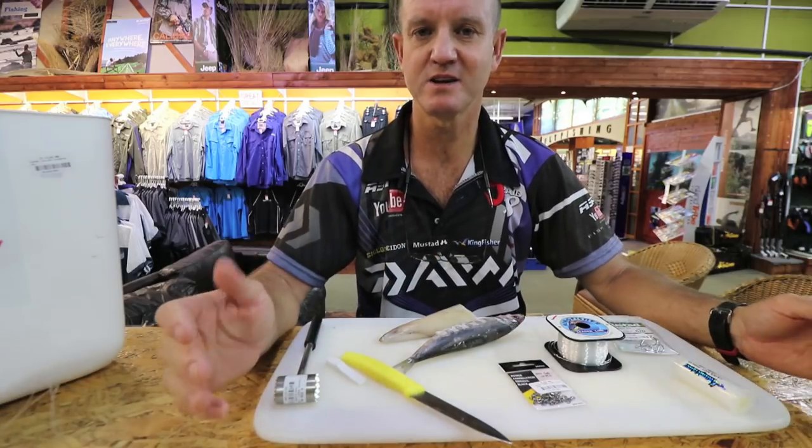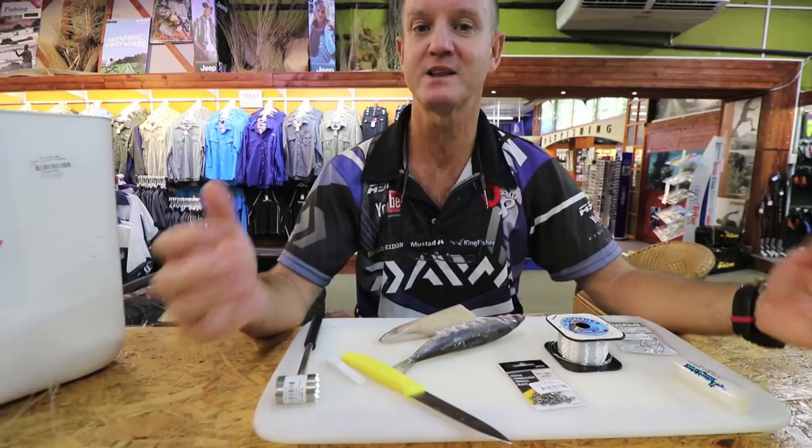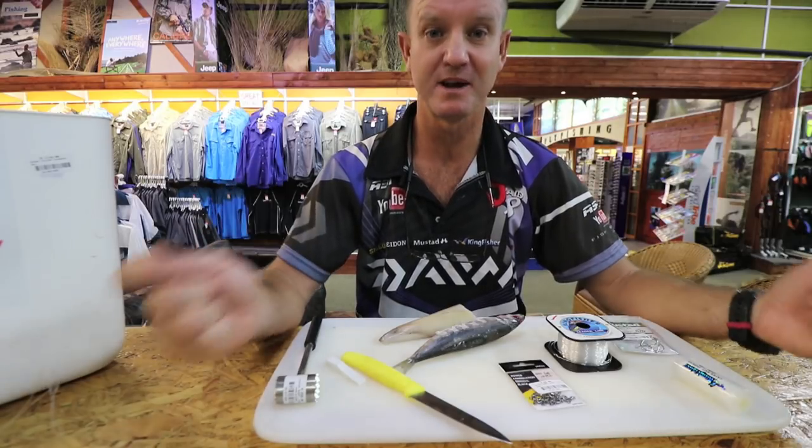If you want to see how the trace is actually made, go back into our previous episode where I actually did it — where I made the brown skate trace and I used a base grid, so Google the one that says base grid. There's the trace already made.